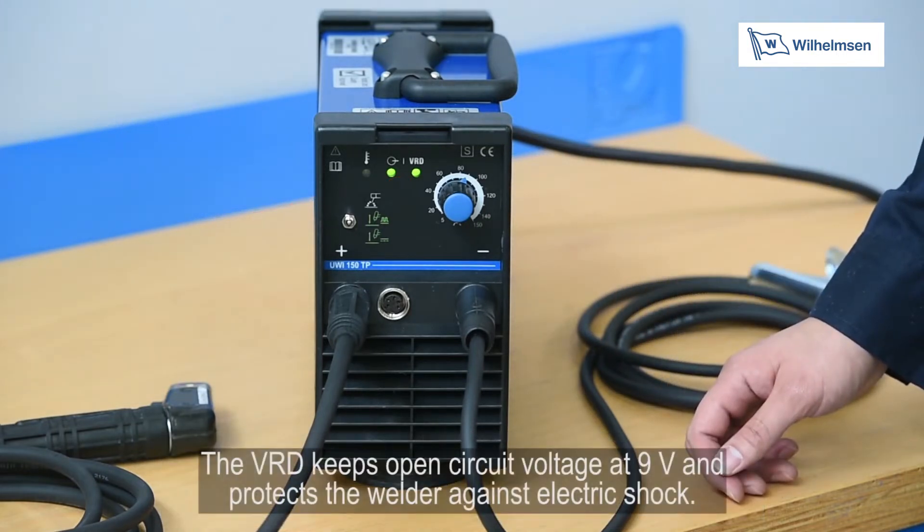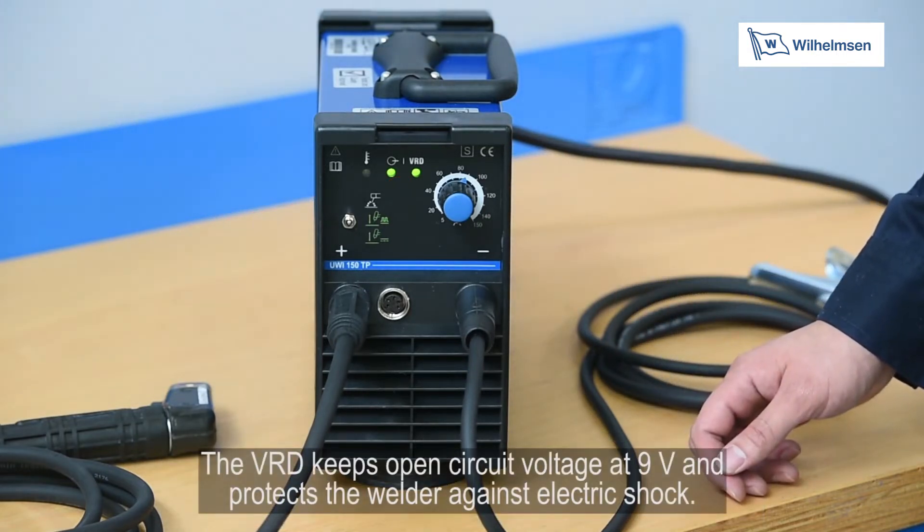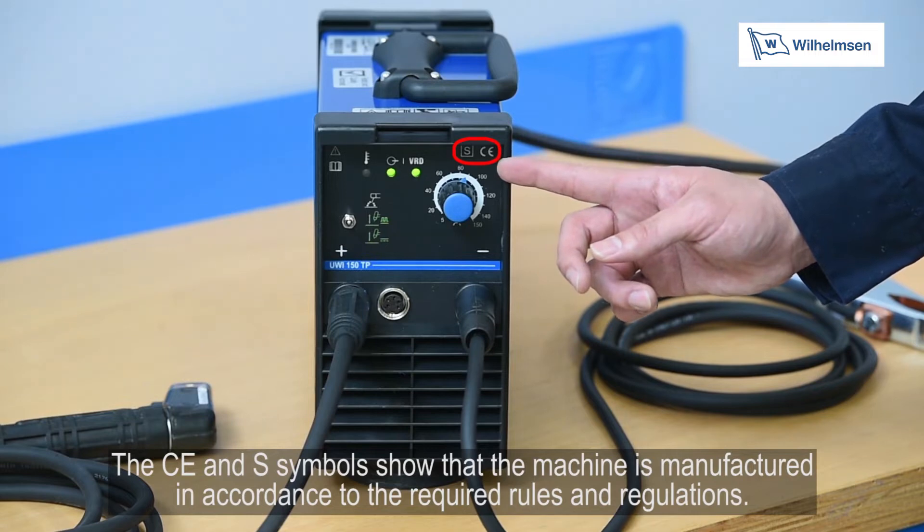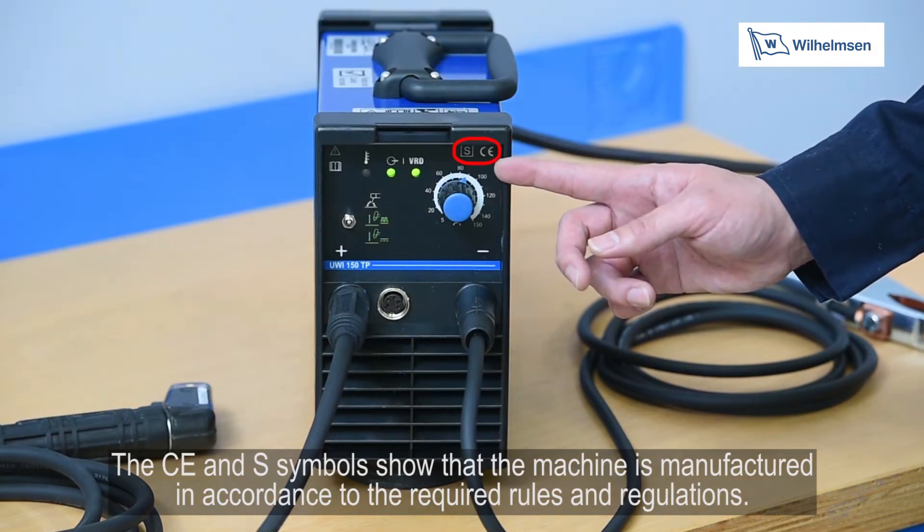The VRD keeps open circuit voltage at 9V and protects the welder against electric shock. The CE and S symbols show that the machine is manufactured in accordance with the required rules and regulations.